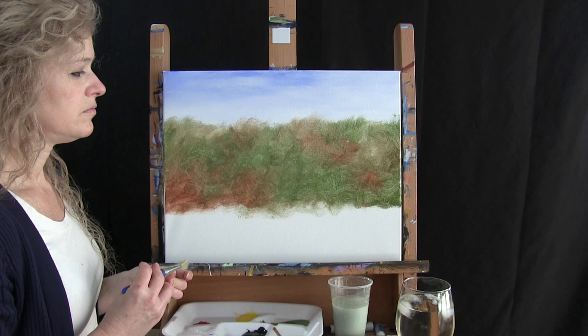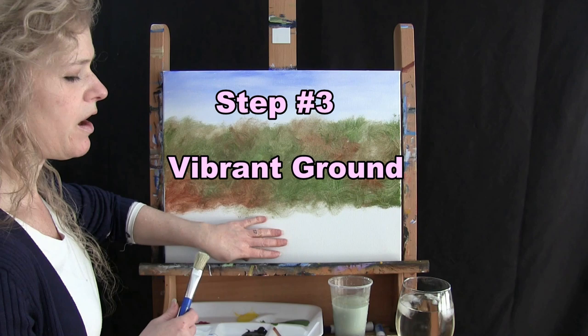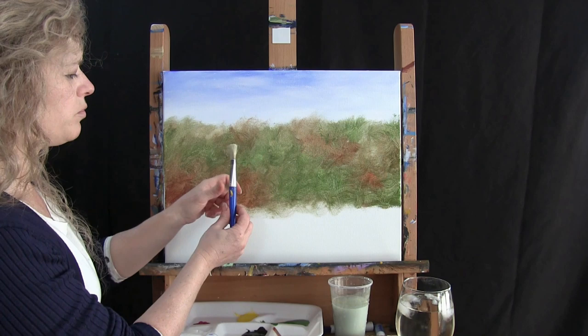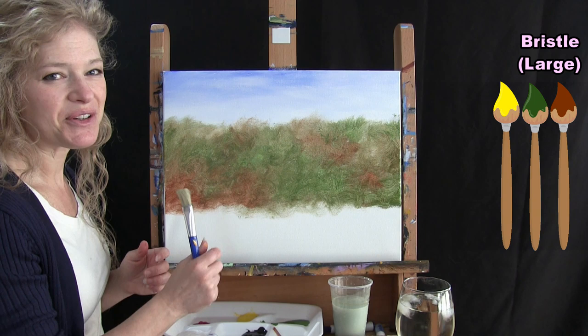For the next step we're going to put the vibrant ground area for our meadow down below. I'm going to be using my bristle brush. The three colors I'm going to use are yellow, green, and rust — distinctly in that order, because that's the order we'll use them. It's yellow to green to rust back to yellow, but you'll see what I'm talking about.